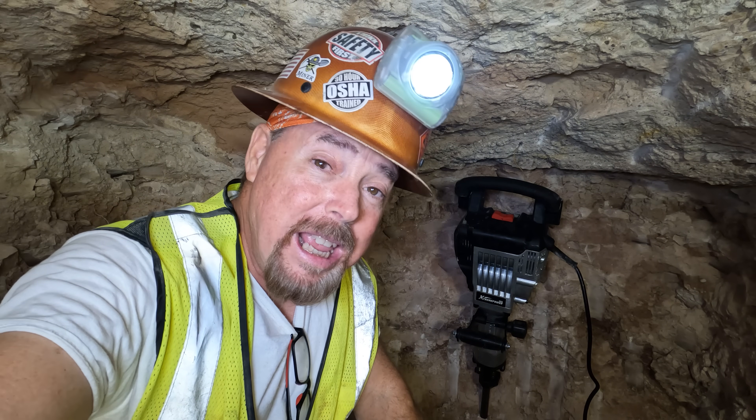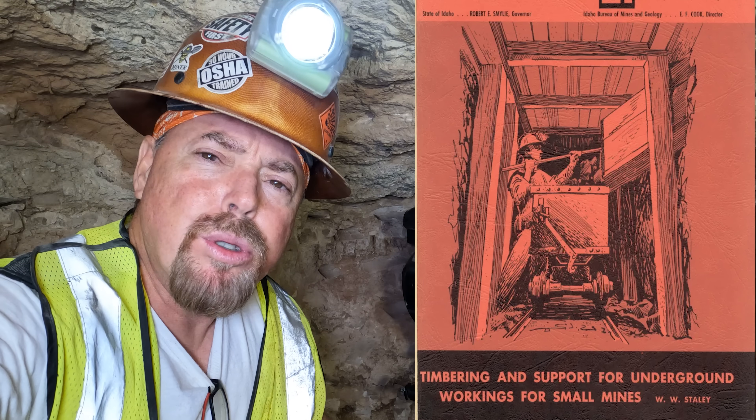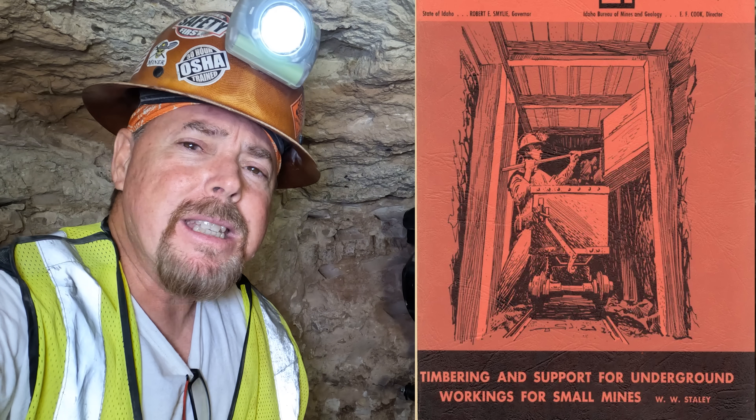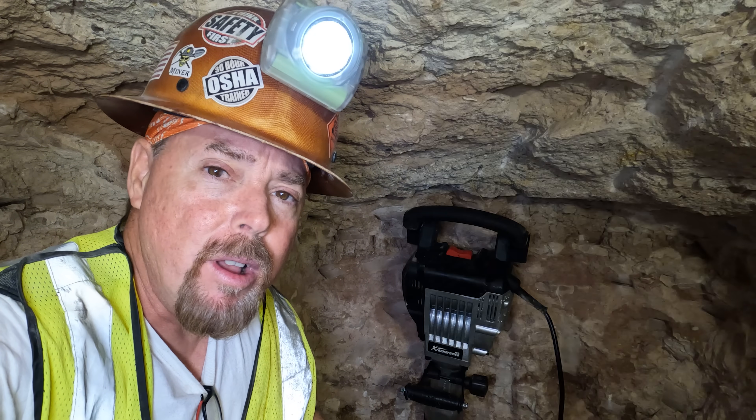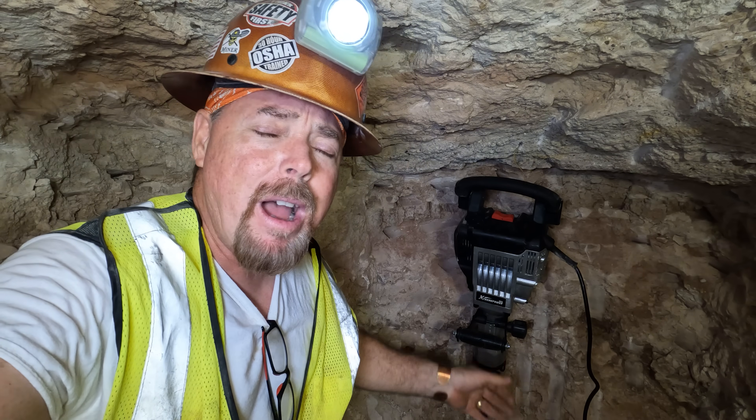If you plan on digging your own drift mine, I highly recommend that you read this PDF file — I'm going to leave a link down below — from the Idaho School of Mines. It's going to give you step-by-step illustrations on how to timber properly in every kind of scenario, right down to spiling if you want to. And make sure you've got plenty of ventilation down wherever you're digging — at least a four-inch line. You can buy them at Home Depot or Lowe's.